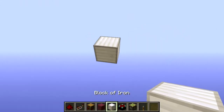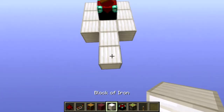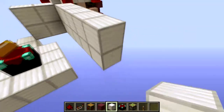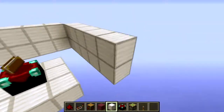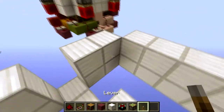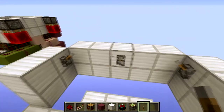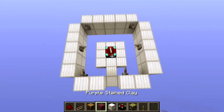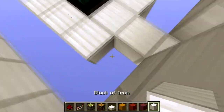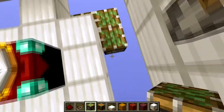Before we do any of the redstone we're first going to do our layout, which is a room of 3x3 with an enchanting table in the middle. Over here is going to be our entrance, and then we're going to build a wall all around just like this. We'll place levers for levels 5, 10, 15, 20, 25, and 30. That is the layout done. Now we need to place the sticky pistons two blocks down, all the way around — I'll just do a jump cut.